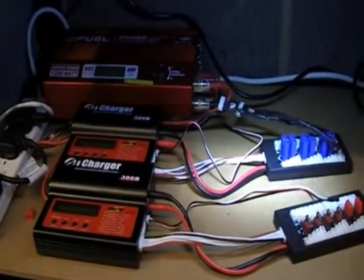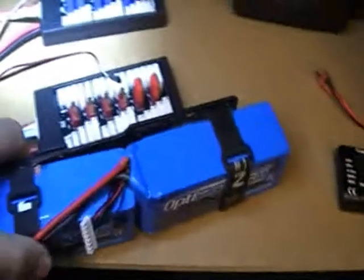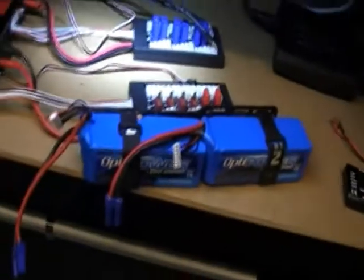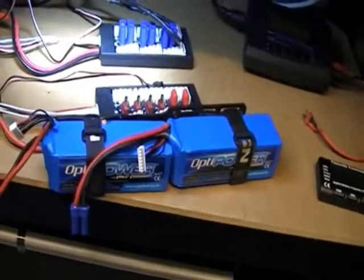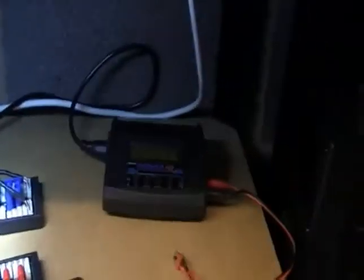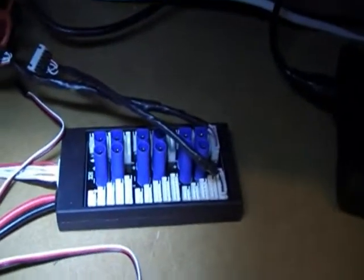I also have a couple of i-Chargers, the 306b, which are absolutely amazing. I'm using quite a few batteries now — let me find one. This is my typical battery setup: the OptiPowers, I think 3S, 5S, and 3S configurations.